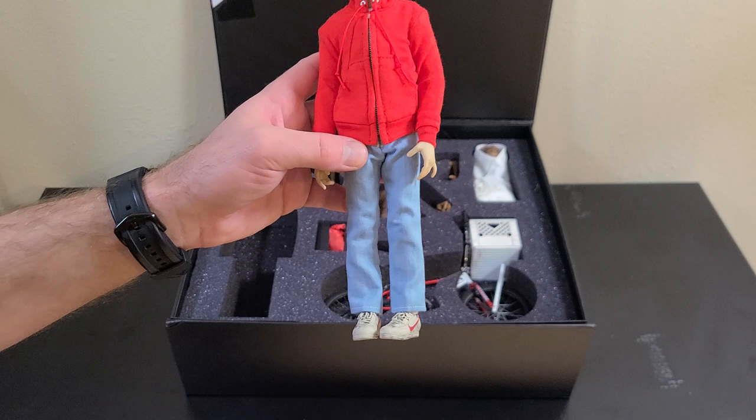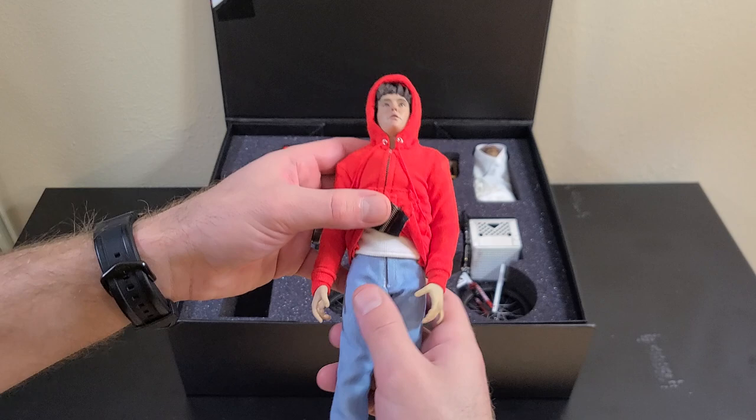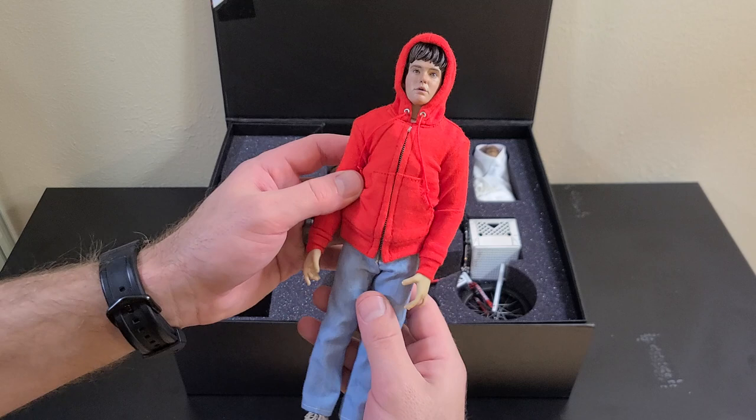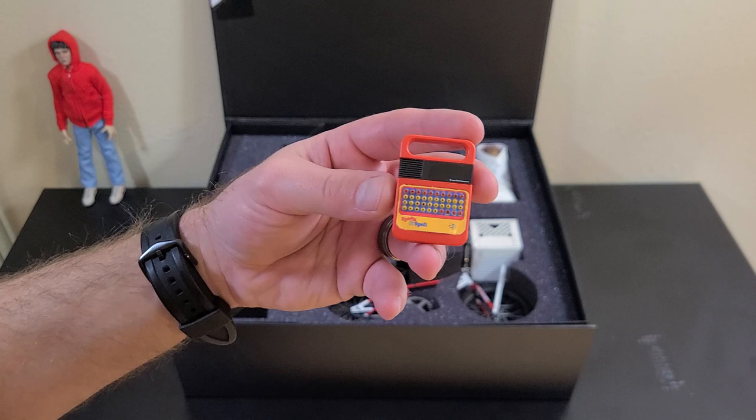There are some details you'll almost never see — he's got his thermal shirt underneath, it's there but you probably won't see it much. His jeans have the hardware on them too. I'm just thrilled with how he turned out, hopefully you guys are happy with that too. Above Elliot we have the Speak & Spell — a really fun little accessory to make, with a lot of little parts.